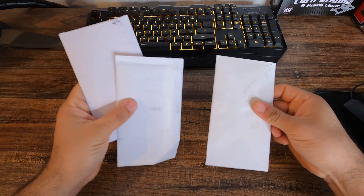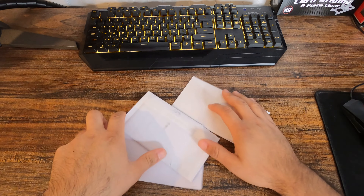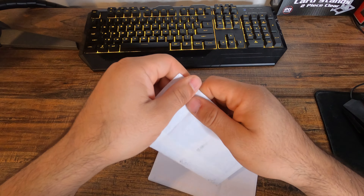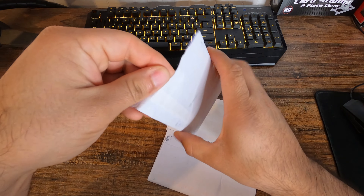Welcome back guys, so we got three envelopes to unbox. Mail time today guys. If you guys don't know, I open everything I order off of eBay just so I know the cards will not come damaged. So let's get to it.